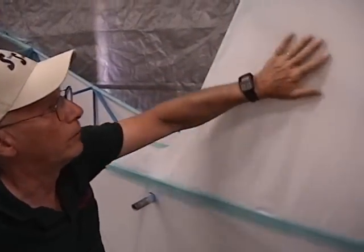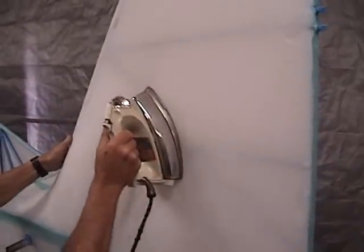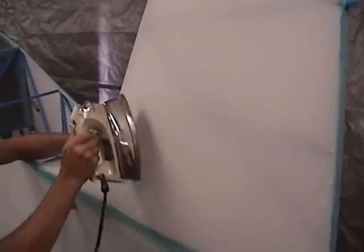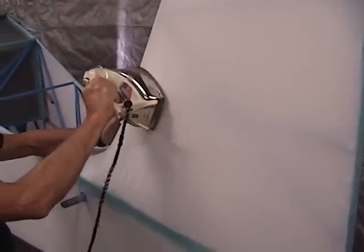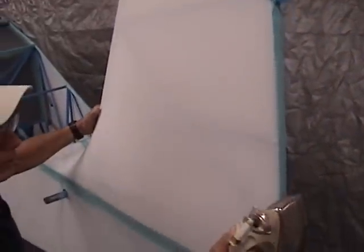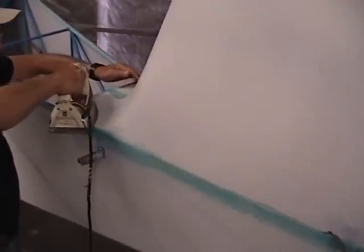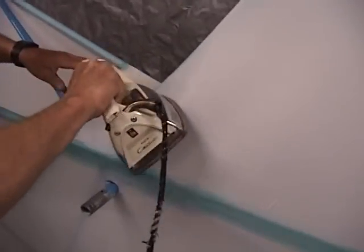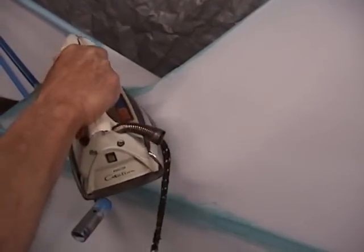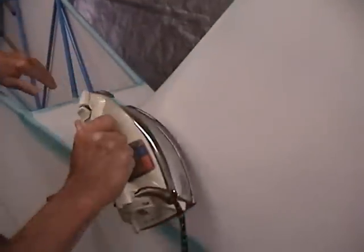Now we've got the second half of the vertical fin covered and the glue's dried up pretty good. So we'll go ahead and start the preliminary shrink on this. Just kind of work around it, try to keep the shrink as uniform as you can. Get up into this section here. I like that — it's starting to pull up pretty nice, with a nice transition through there.